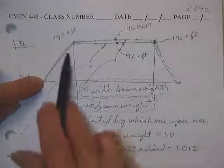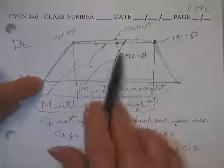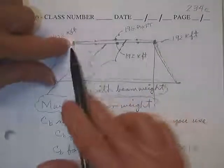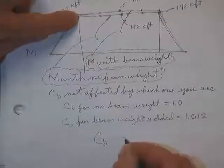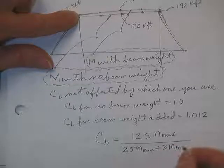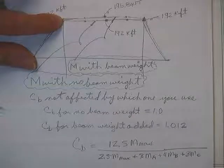In that case, we had a 192 kip-foot moment — a straight, horizontal line because there was no uniform load, just two concentrated loads. I went ahead and added the weight of the beam and the 192 here went to 196.8. We took that into account when we checked to see if the beam still worked, but we didn't redo the C_B. The C_B formula is: 12.5 times M_max divided by 2.5 M_max plus 3 M at the quarter point plus 4 M at the half point plus 3 M at the three-quarter point.